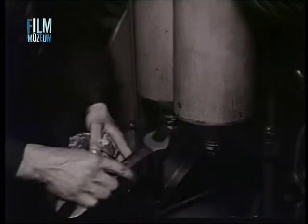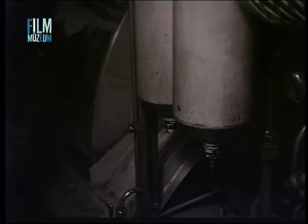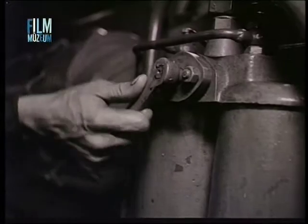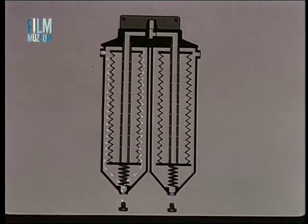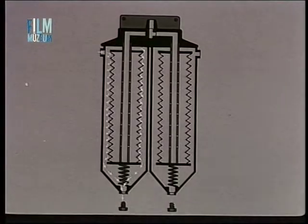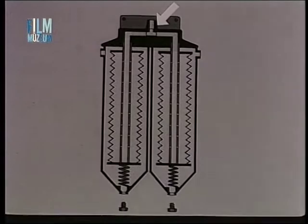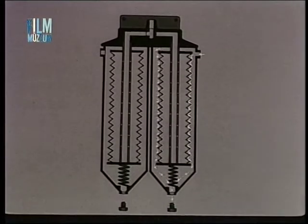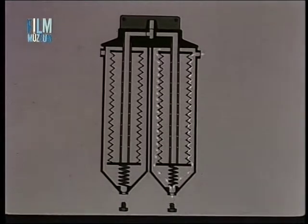A gázolaj finom szűrő mosása esetén az alul elhelyezett leeresztő csavarokat ki kell csavarni, majd a váltó balra függőleges helyzetbe állításakor beáramló mosóolaj a baloldali szűrőegység külső felületét leöblíti. A jobboldali szűrőegység mosása a váltó jobbra függőleges állásba állításával történik. A mosást addig kell végezni, míg a leeresztő csavar nyílásán keresztül tiszta gázolaj nem folyik ki.